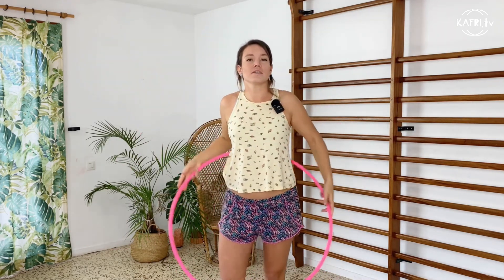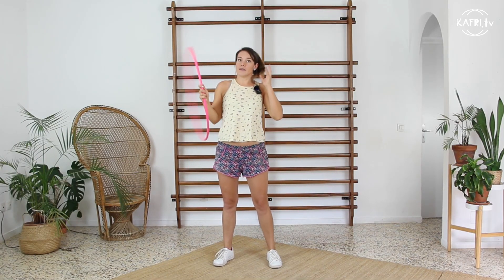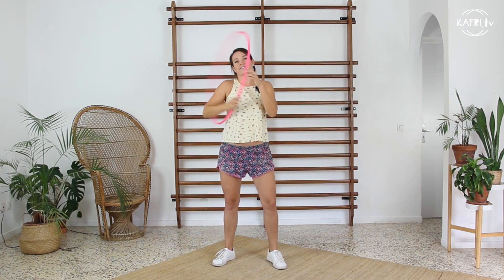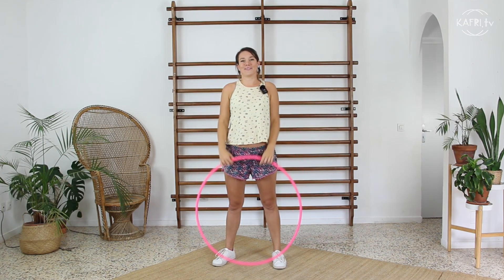I use it a lot as a transition in my combos, or if I reach a moment that I just need to think about the next trick I'm gonna enter and I just want to pause in something that I feel comfortable with — so this is like my trick. Alright, now grab your hoop and I'll show you how to do it.